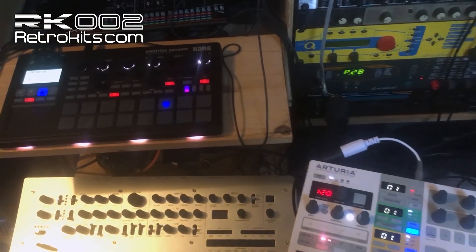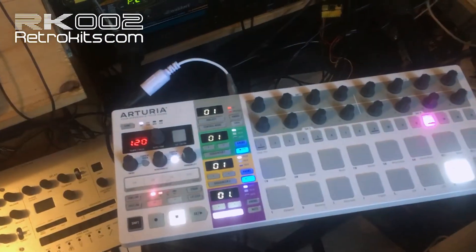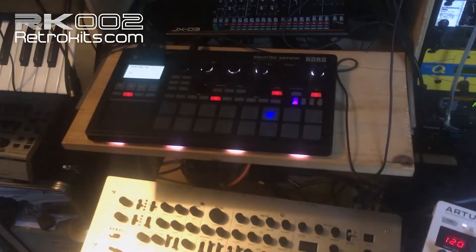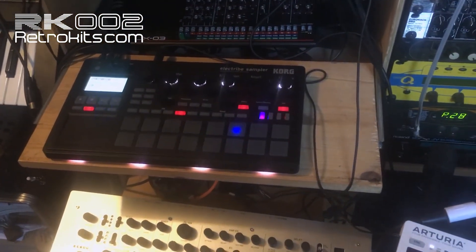So far I haven't even touched the ELECTRIBE, but yeah, it's again a handy little sketch for the RK2. Bye bye. Thanks for listening.